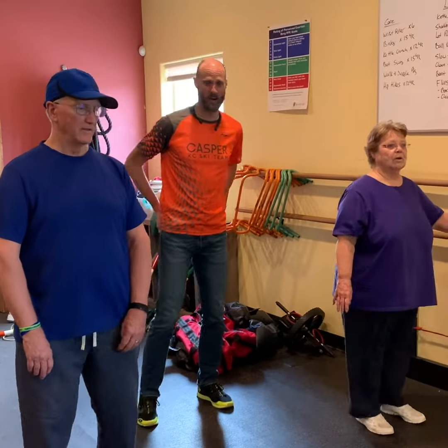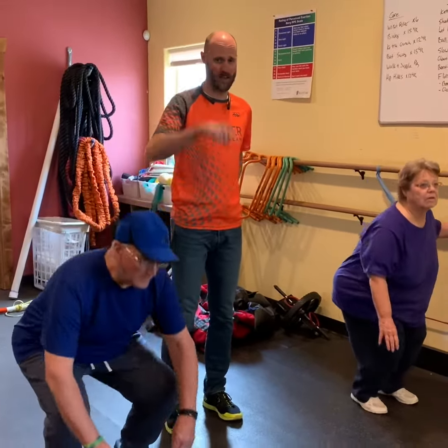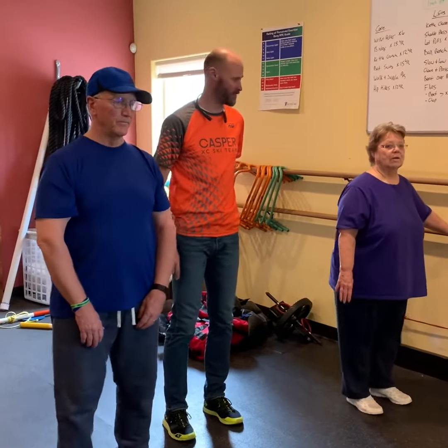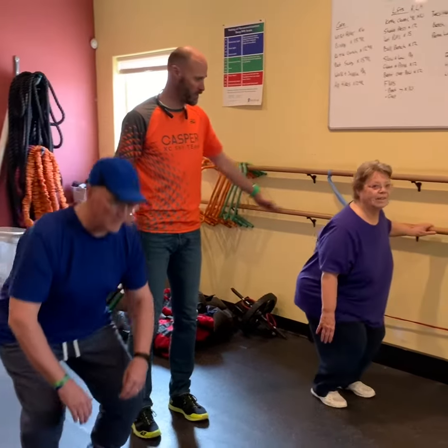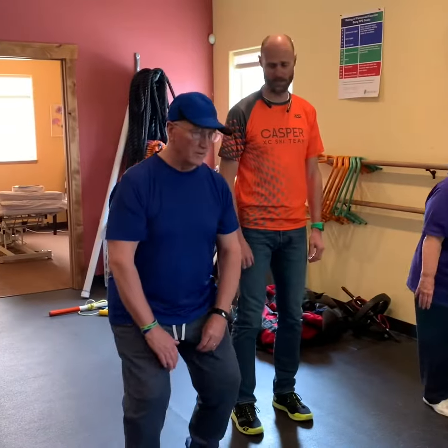Hi guys, we're back to our challenge. We've got the three-point squat today. It's a quarter squat back up, a half squat back up, and a full squat back up. We've got Steve and Diane demonstrating. Diane is using a rail to hold on to if you need that for balance, and Steve does not — so don't feel you have to use a rail, but use one if you need to.